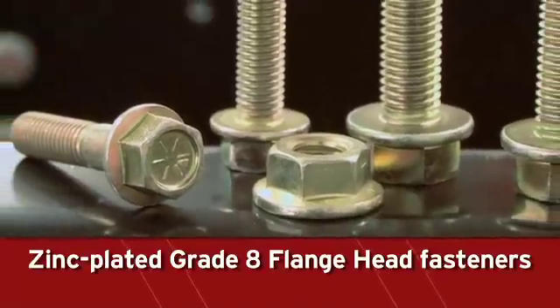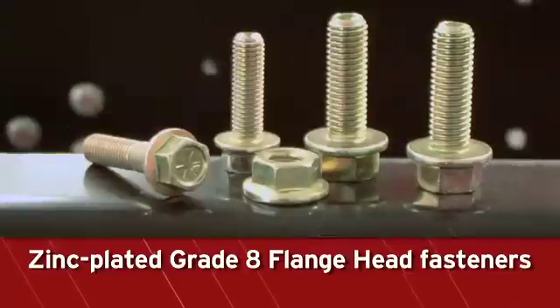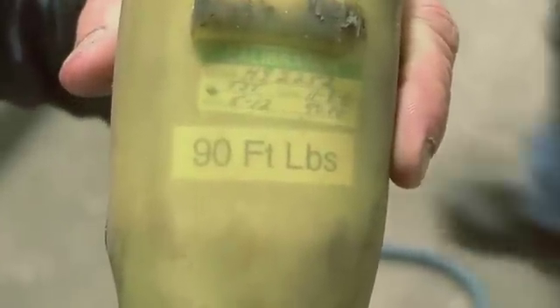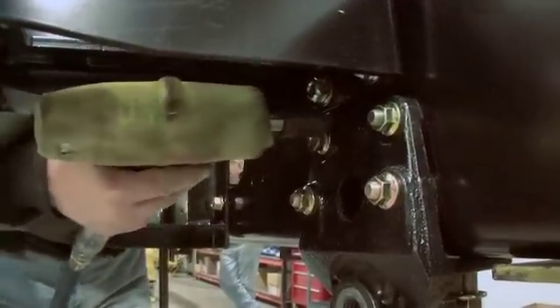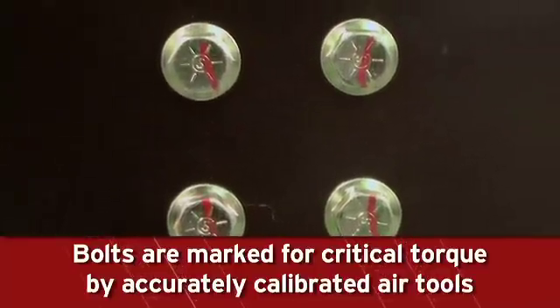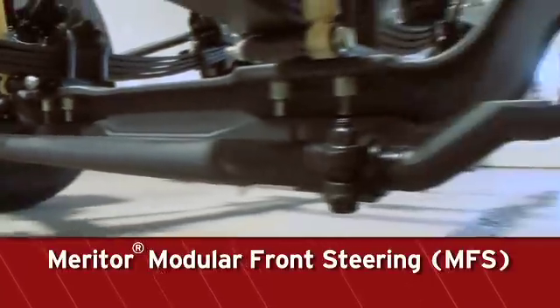Environmentally friendly zinc-plated grade 8 flange head fasteners with distorted thread locking flange nuts are used to assemble the frame. Special air tools, which are checked regularly for accuracy, are used to ensure proper torque. Bolts requiring critical torque are marked and checked twice during the vehicle assembly process.